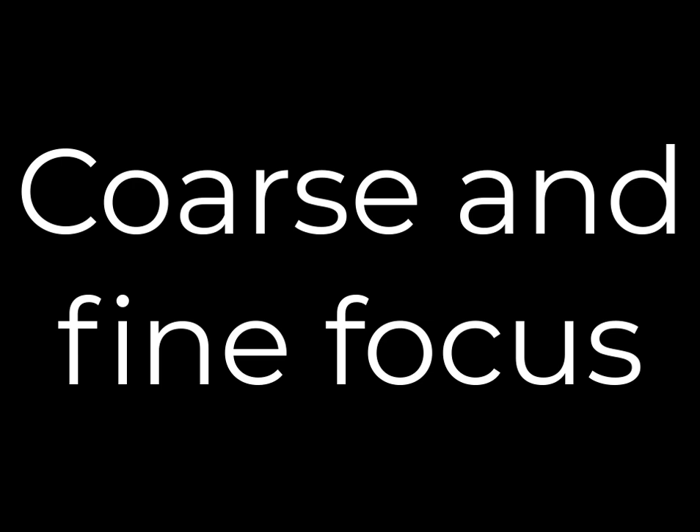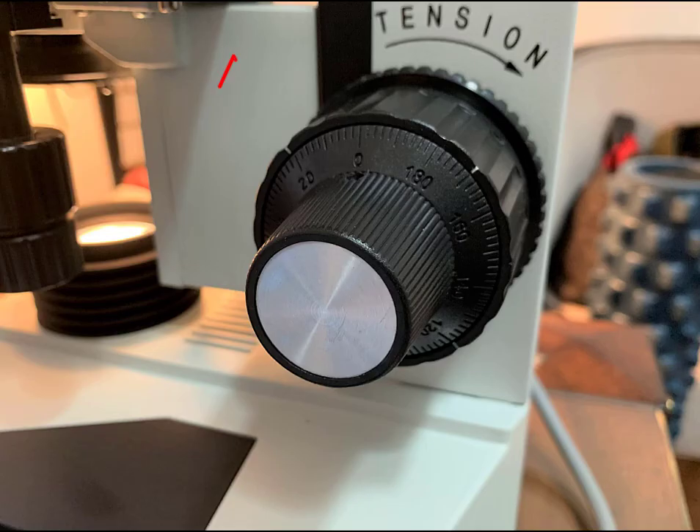Let's review the coarse and fine focus. These are the knobs on the side of the microscope that control the distance of the stage from the objective lens, and this is what is going to allow you to bring the image on the slide into focus so that you can see it clearly. The coarse focus is the larger of the two knobs located on the inside — it will move the stage very quickly in large movements. The fine focus makes very small adjustments so that when you have the slide nearly in focus, you can just make some fine adjustments.